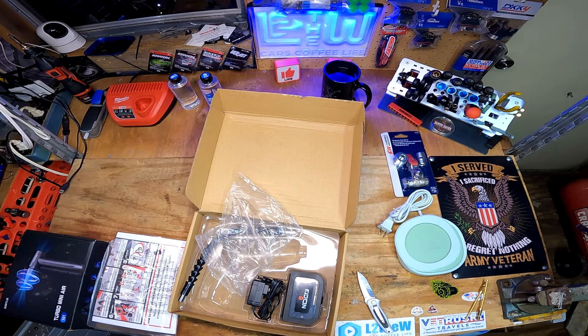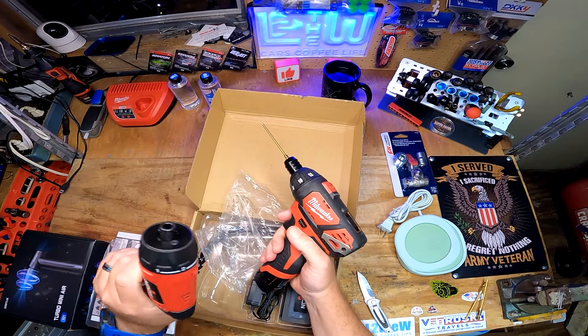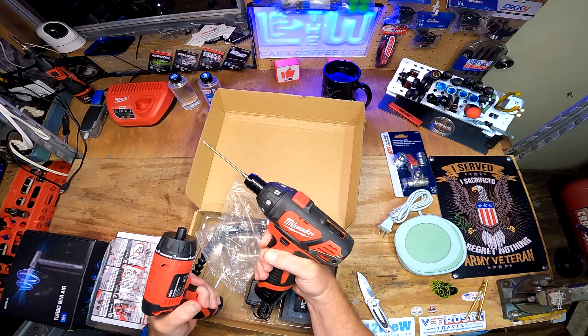You guys know I've got the old Milwaukee - that thing's a brute. This No-Cry thing is lighter.